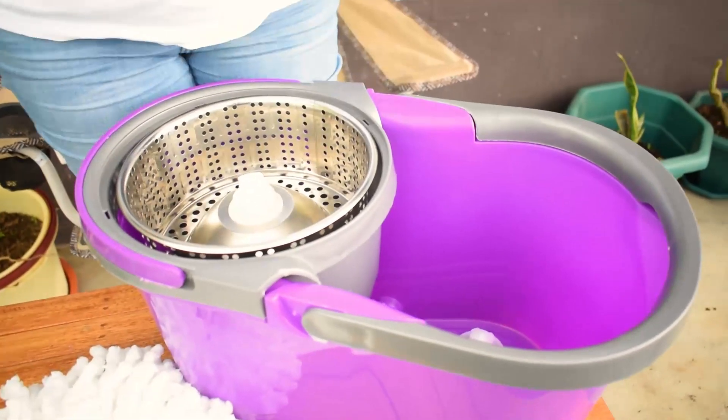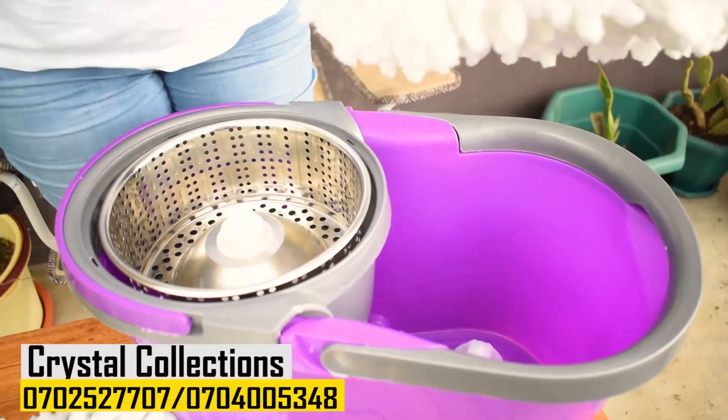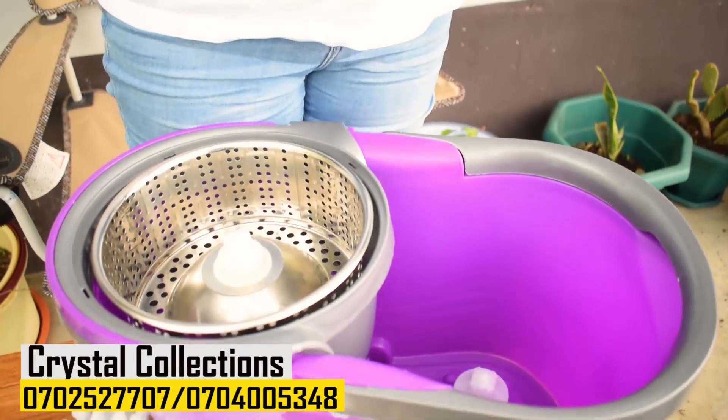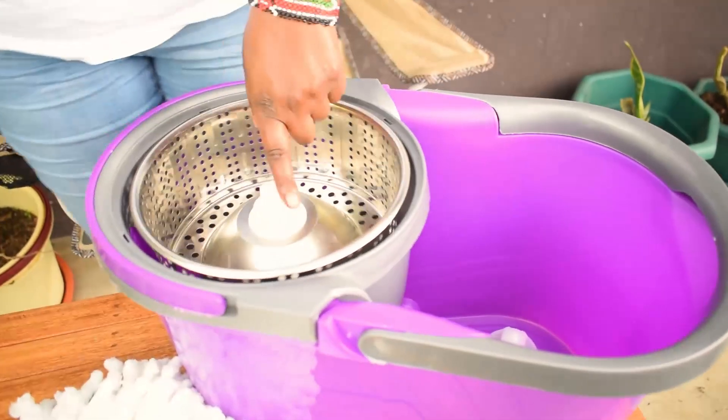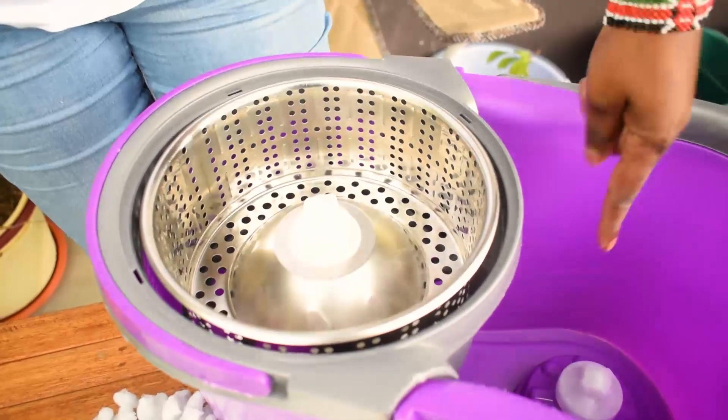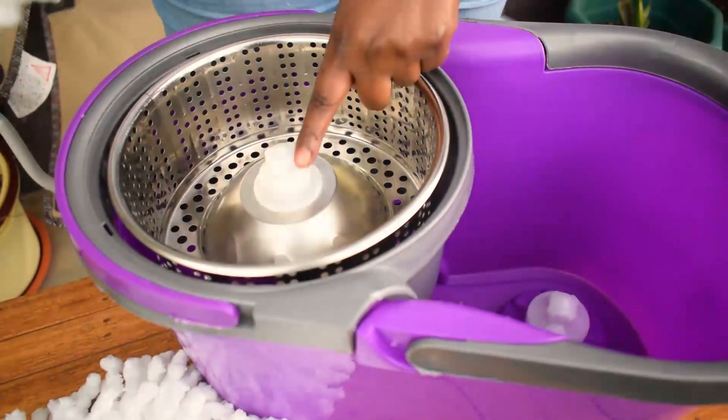For those asking, it comes in all colors - blue, white, any color will be available. Just reach out to that number. On the other side of the bucket it works the same way. One side is for water, the other side is for wringing/drying.